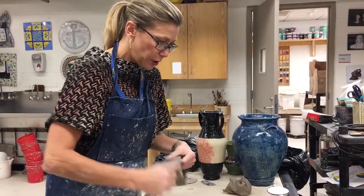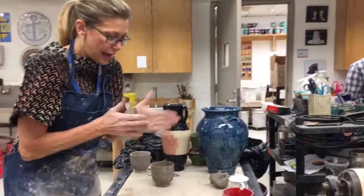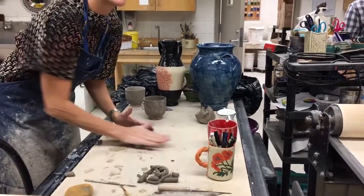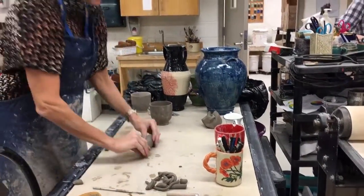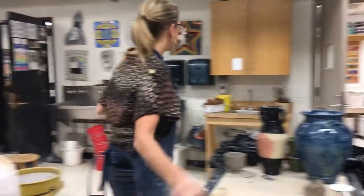The last one I want to show you is a pulled handle. It's a little more difficult, but I know you can handle it. It helps to start with kind of a coil that's almost a wedge shape — a little bit thinner down at one end than at the other. We're going to head over to the sink.